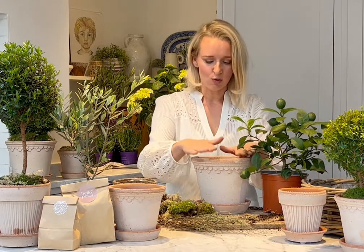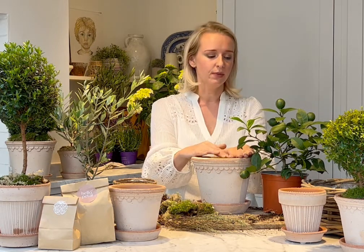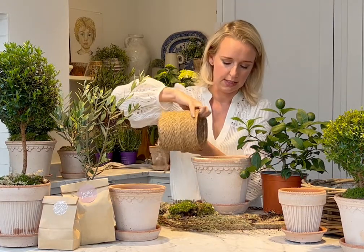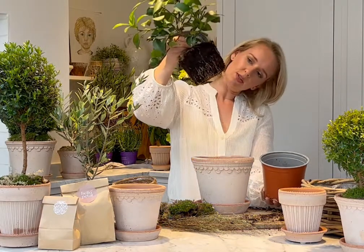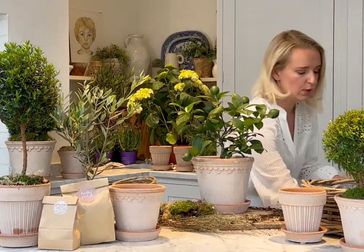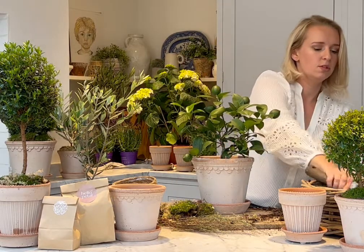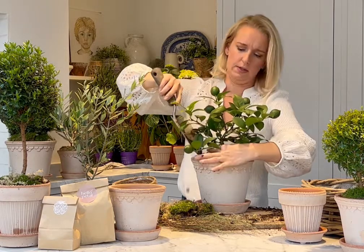We're potting this in our gorgeous Copenhagen rose terracotta pots — a slightly bigger pot so the root system has a good chance to develop. Add in a decent amount of gravel first — I've got about an inch of gravel in there — so they don't sit in moisture. After a nice water, add in your lemon tree. You'll see it needs extra compost around it, so add that in — just around the edges and down the sides, not necessarily on top. Then break up any air pockets.